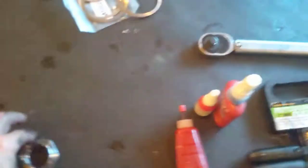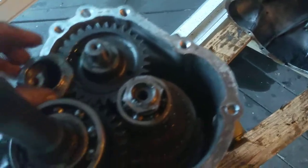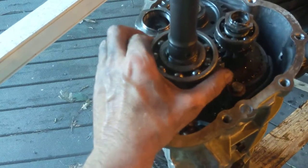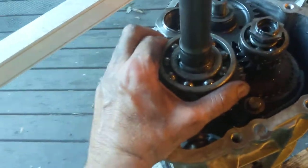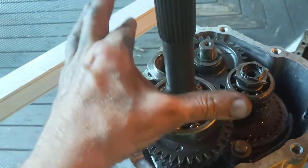This side gets this big bearing and a bigger nut. The way you put this on is use vegetable oil and your sweetheart's frying pan. I happen to be my own sweetheart, so I do a lot of the cooking around this joint — it's my frying pan. Put some canola oil in there, heat it up until it's just starting to smoke, and then bring this bearing out and it'll just drop right on there.